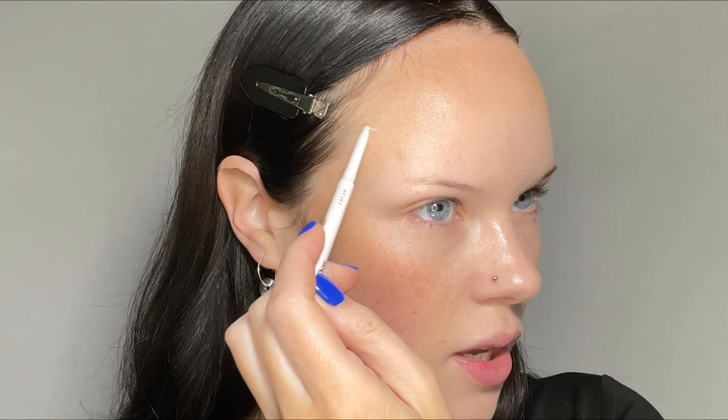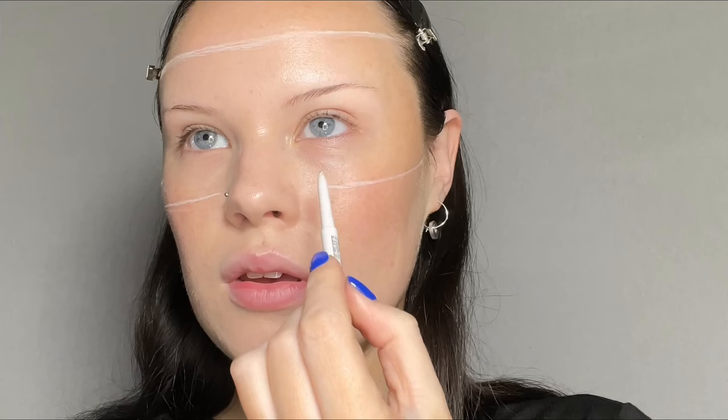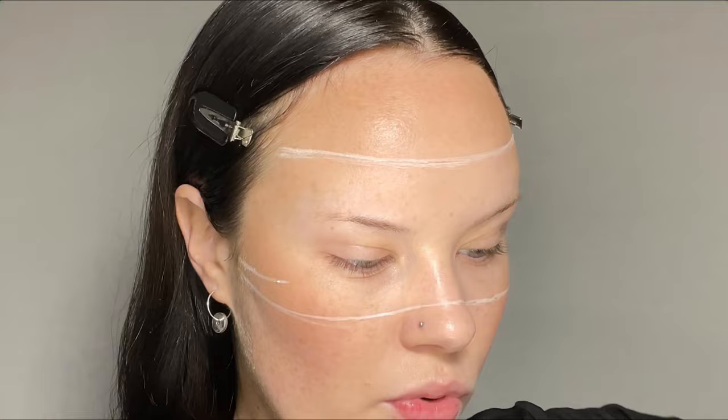I've already done my base. I'm gonna start with a white pencil and I'm gonna map out where I want this rectangle thingy. Good thing about having a big forehead. The bottom line starts from like her ear, and I think it's to be down here. On second thoughts, I have a longer face than her, so I'm gonna bring the top line down a wee bit. I want it to be like in proportion.